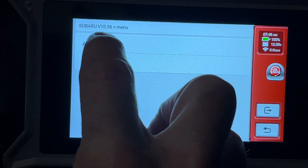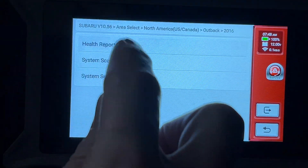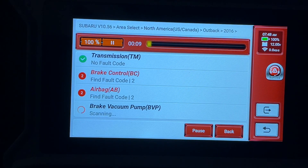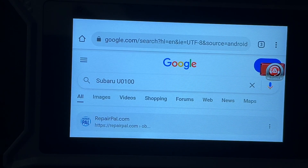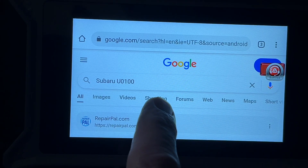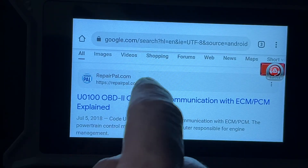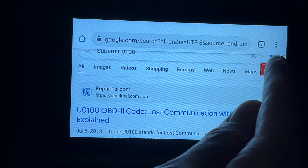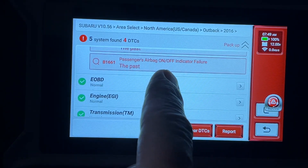It wants me to select my area — I'm in North America — and it found my Outback. I can run a health report, so I'll run that. It found some codes; it says these are from the past. If I tap on them it will do a web search in Chrome so you can research the code right from this device — you do need to be connected to Wi-Fi for that. Scrolling down, here are some airbag codes, also from the past. Everything else is looking good.